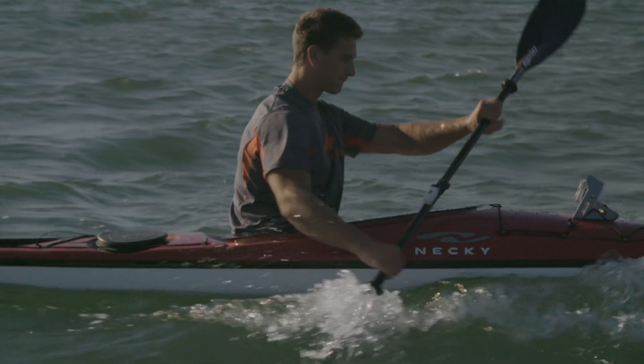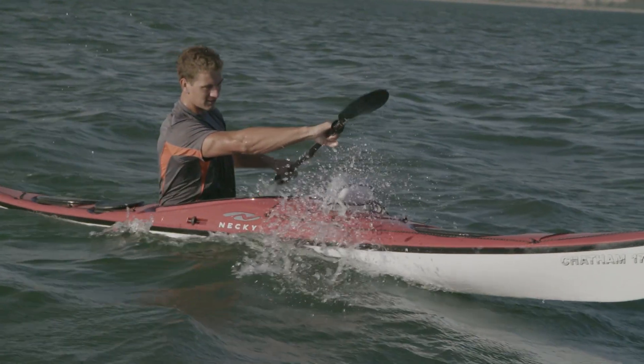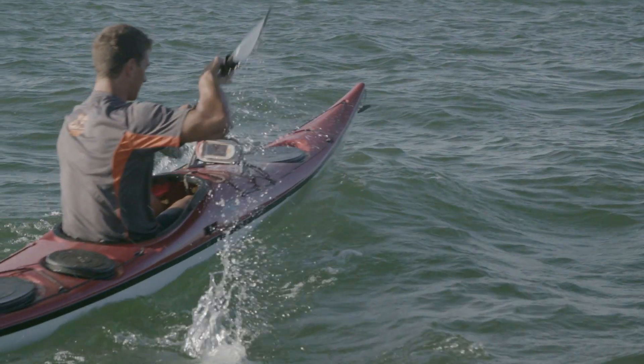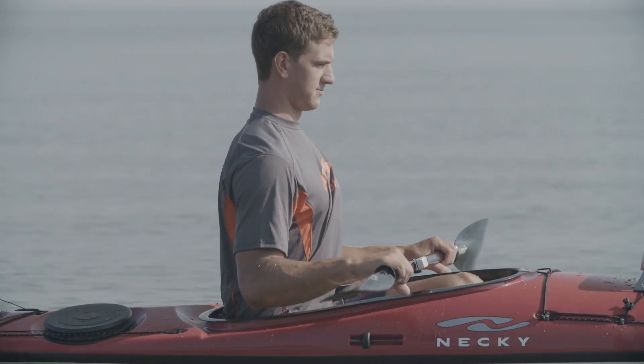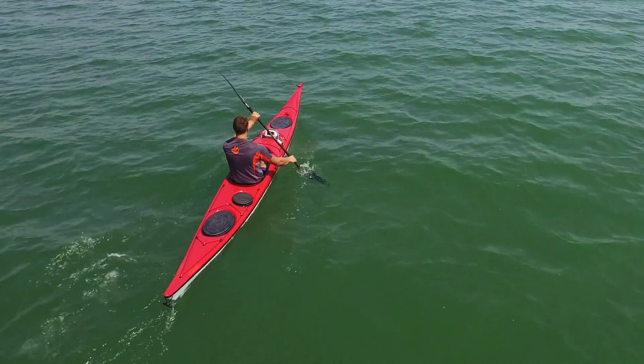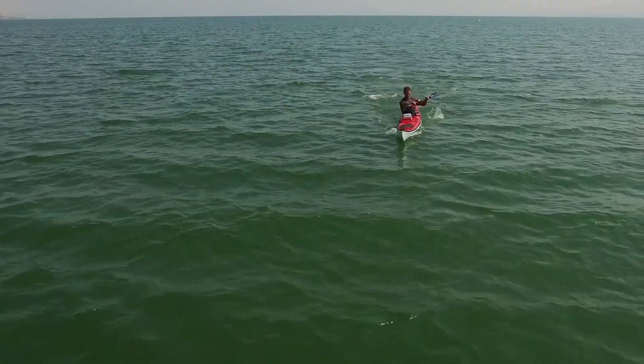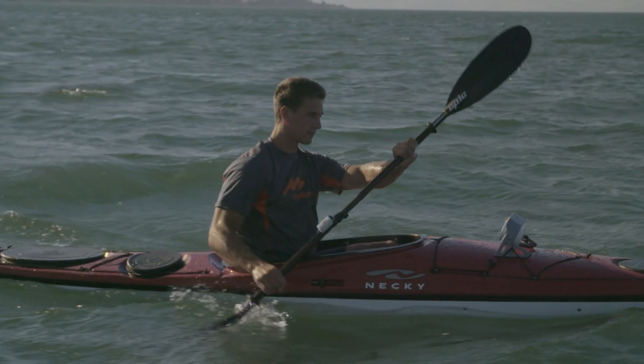To paddle stably, a paddler should engage the core muscles. You should do this by softly bracing your muscles and not contracting them. The best way to do this is by keeping your belly button high rather than slouching in the boat, and staring ahead at the horizon. In the beginning, this concept might be tiring for novice paddlers, but with time, your core muscles will adapt and strengthen.